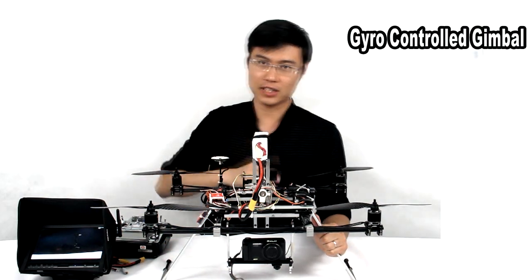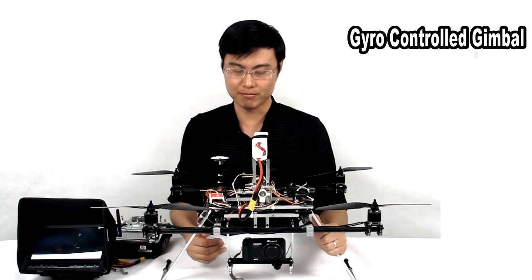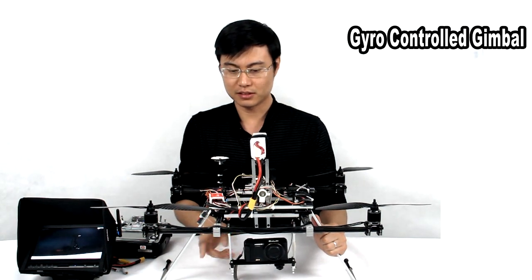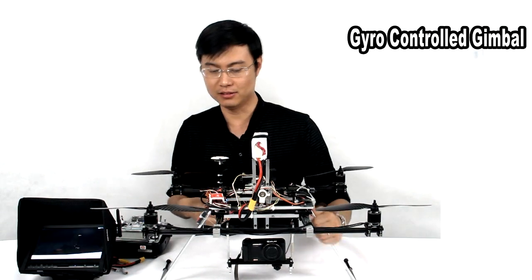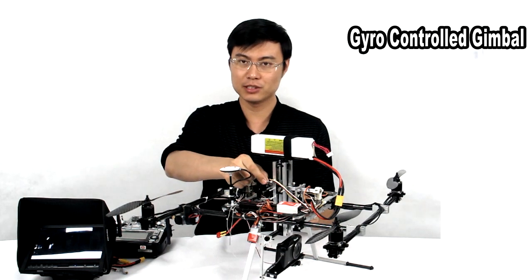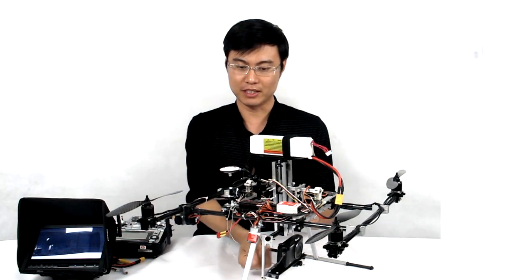The gyros will compensate the minor movement on the gimbal. If you attach the gimbal, they will not move. I must also tell you about the connection from the solo to the gimbal — it's not a hard connection, it's by two springs. So all the movements are controlled by the gimbal.